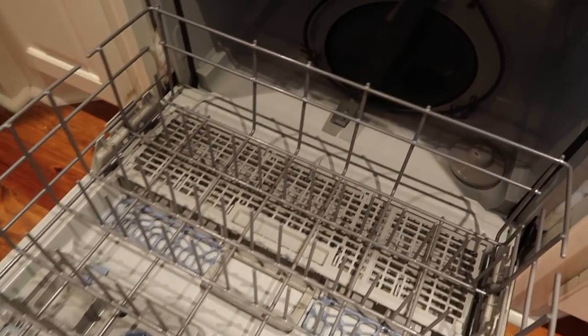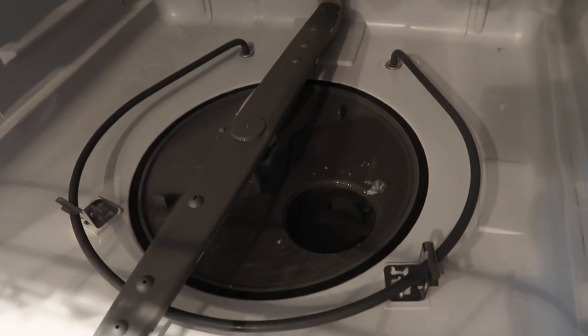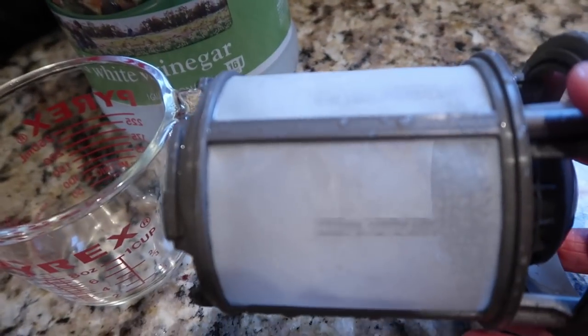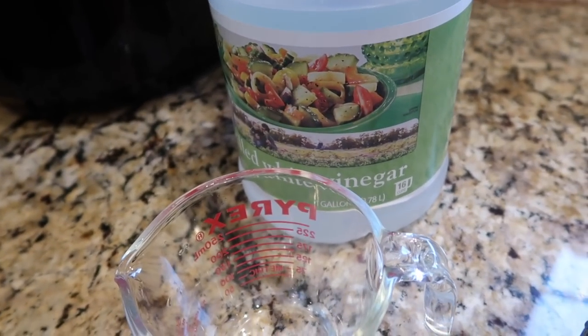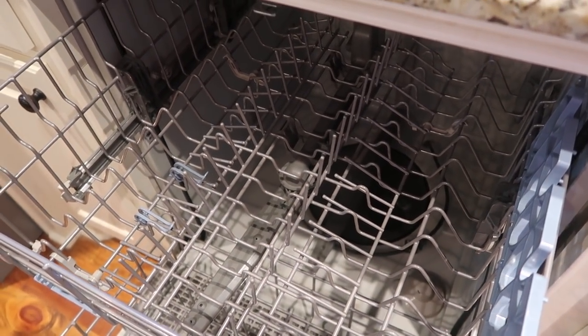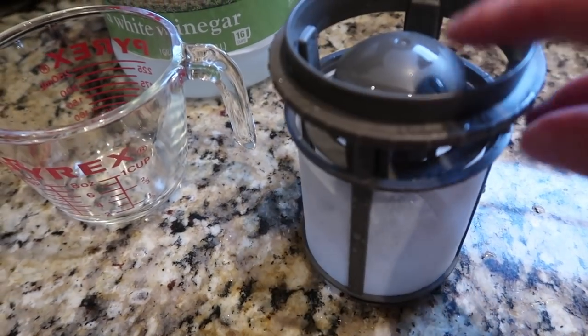I just finished unloading the dishwasher and I'm going to run a cleaning cycle. I've showed this before in a previous video and I'll leave a link in an i-card. Our particular model has a trap that collects debris and dirt — I took it out and cleaned it in the sink really well. Then I'm going to take a cup of plain vinegar in a glass Pyrex, put it on the top shelf, and run a cycle to clean the dishwasher. I actually rinse most of my dishes really well before putting them in, so our trap doesn't collect a whole lot, but we're cleaning it today.